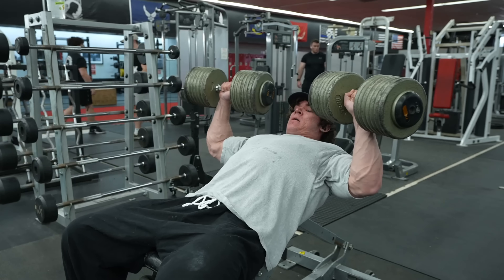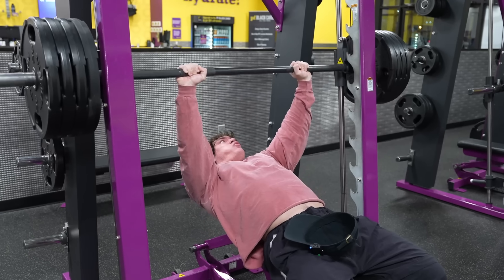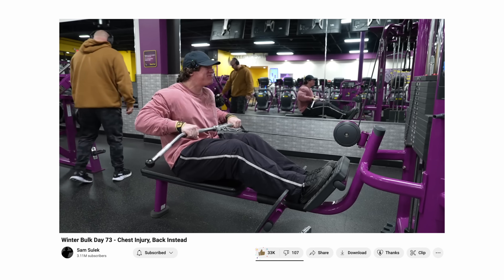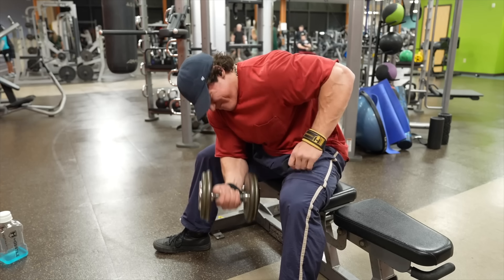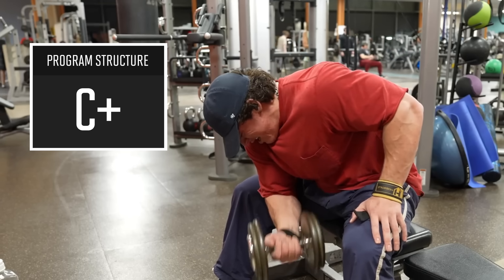Now, to Sam's credit, you do want to give yourself the freedom to switch exercises in and out if you're feeling pain or if you're just really in the mood for something different. For example, Sam immediately switched his chest workout to a back workout after feeling his chest tighten up in his workout on January 8th — I think that's a smart move. But for the most part, you do want to keep most of your exercises and most of your workouts the same for at least a month or two so you can make sure that you're adding some weight or some reps. Sam could totally be tracking his workouts off camera, but I definitely got the impression that most of the time he's just completely winging it. Overall, I'm giving Sam a C-plus on program structure.